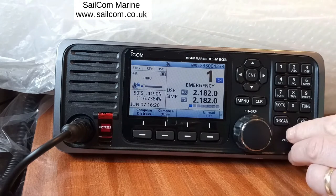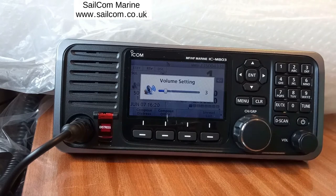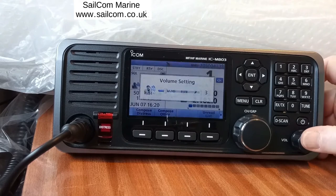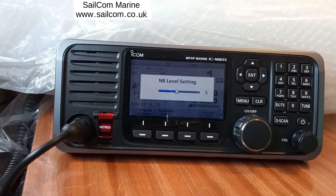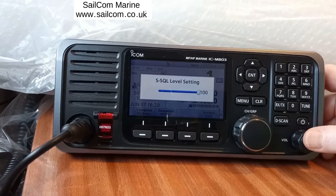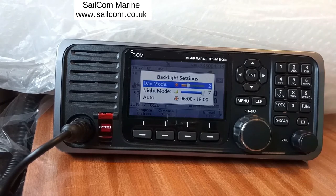The volume control is this control here, but it does other functions as well — you can push it in. If you push the volume control in it says volume. Push it again you get the noise blanker. Push again you get the Squelch level. Push again, RF gain, which is the receiver sensitivity. Push again you get the backlight brightness.